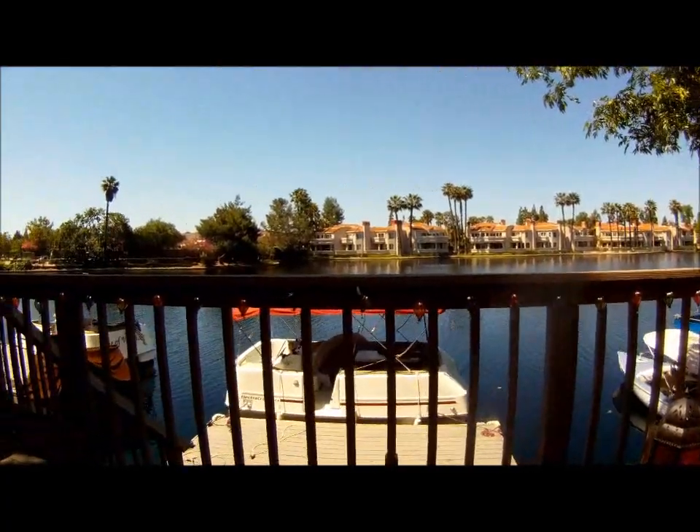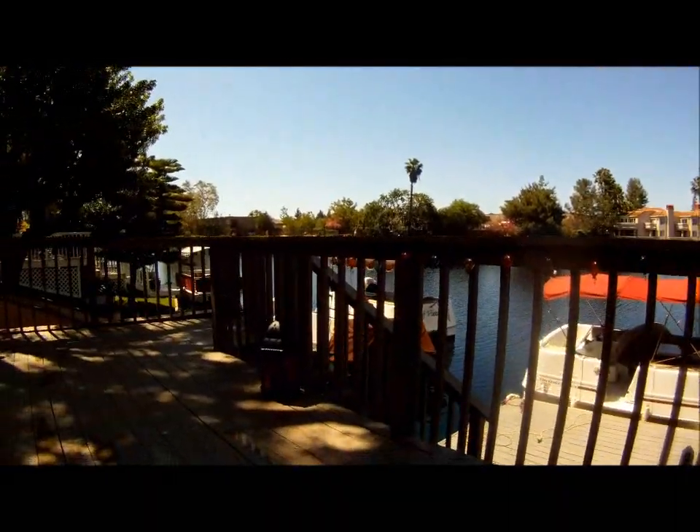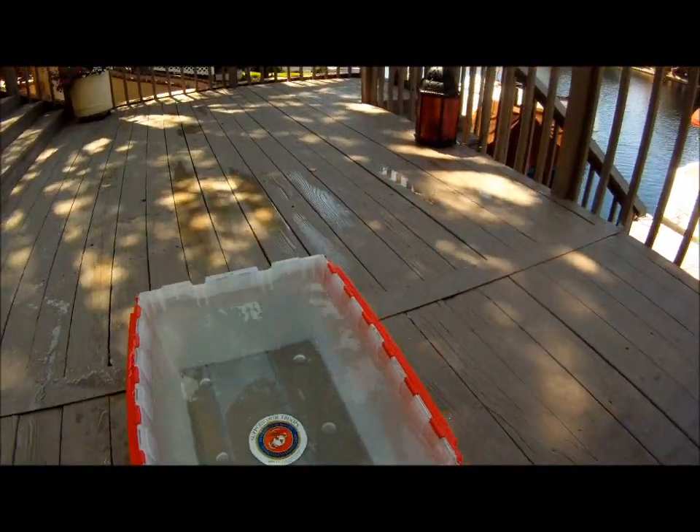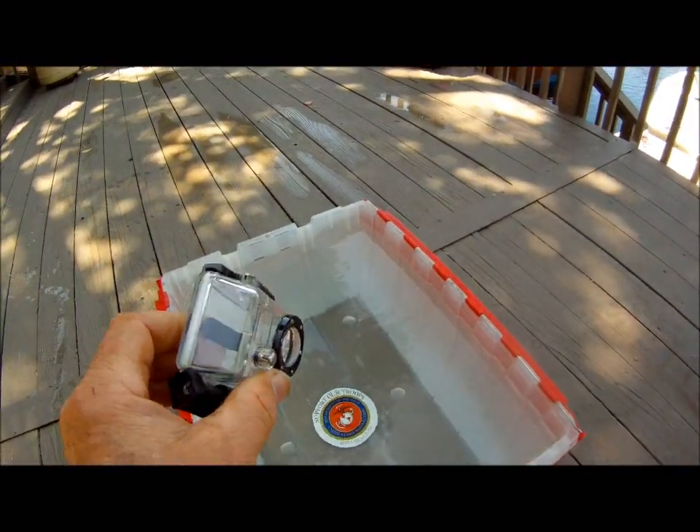Welcome to Lake Forest, California. This is a test with the GoPro camera using the GoPro underwater housing.